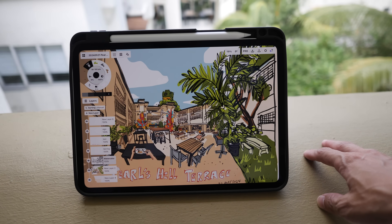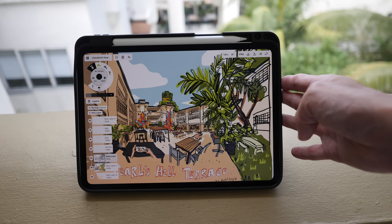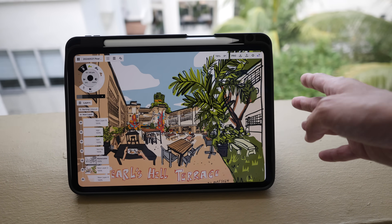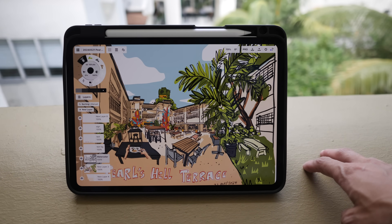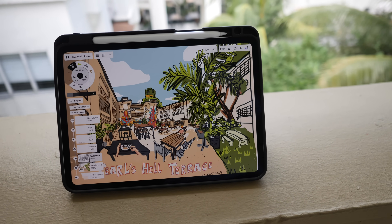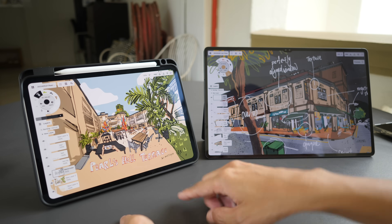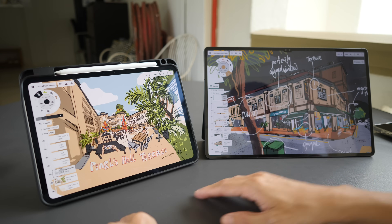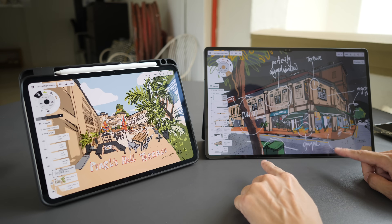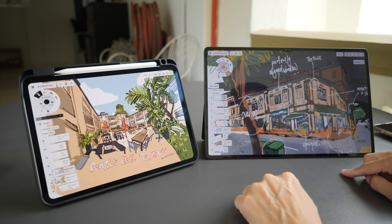I'm back at the same location where I reviewed the M4 iPad Pro a few days ago — the link is in the video description below, though just a warning, that review is 50 minutes long. On this table I have the 11-inch M4 iPad Pro, and there is also the 13-inch option, plus the 14.6-inch Samsung Galaxy Tab S9 Ultra, with the other two sizes being 11-inch and 12.4-inch.